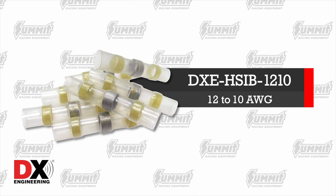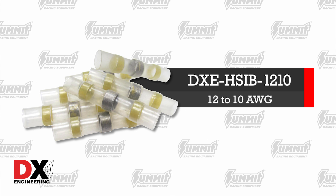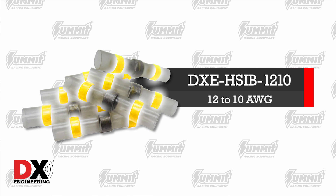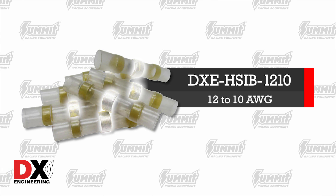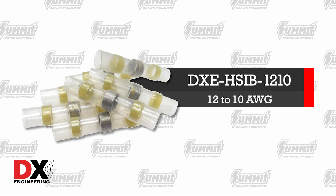The one we'll use for our demo is the yellow connector. This connector is designed to fit wires from 12 to 10 gauge. On each connector, you'll see two colored bands — these are the heat activated adhesive seals. The metal bands you see in the middle are the low temperature solder rings. All of this is enclosed in a heat shrinkable tube.